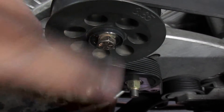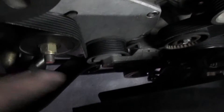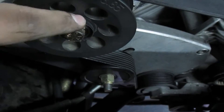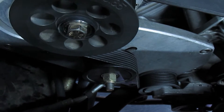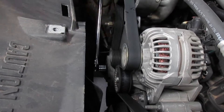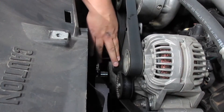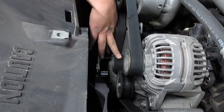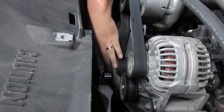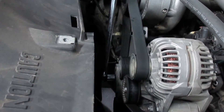Now that I have this broken loose, I'm gonna loosen the tensioner pulley, pop the belt off, and get this the rest of the way out. Now that we have the reservoir tank out of the way, we need to get the belt off by loosening the tension with the idler pulley. Put the ratchet or breaker bar into the 3/8 hole and pull up — that loosens it so you can get the belt off.